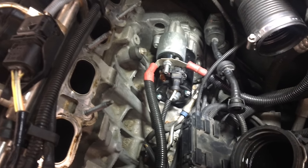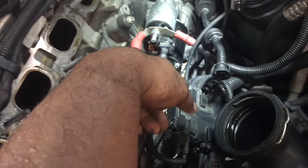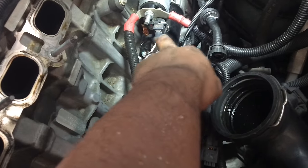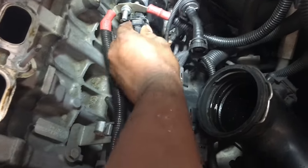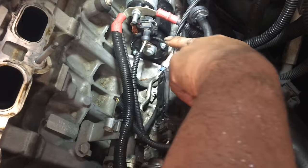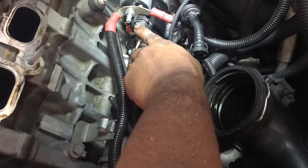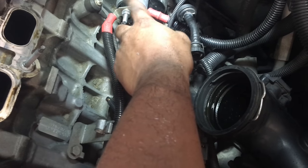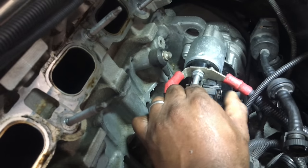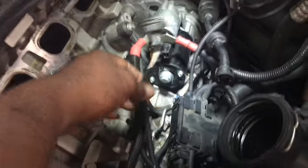Now we can finally see the starter — that's it right here, we have access to it. What we need to do now is take off this sensor connector, which runs from the starter to the ECU. When you push the start button, it sends a signal here to trigger the starter to turn over. Just push down on the clip and pull back and it comes right off.